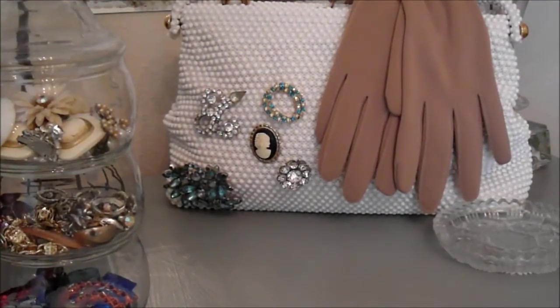When my husband and I got married we had a very vintage wedding. This white purse you see back here was the purse that I actually carried on my wedding day. I went the whole year before we got married and went around and collected these beautiful brooches. I just wanted to share this little tidbit with you.